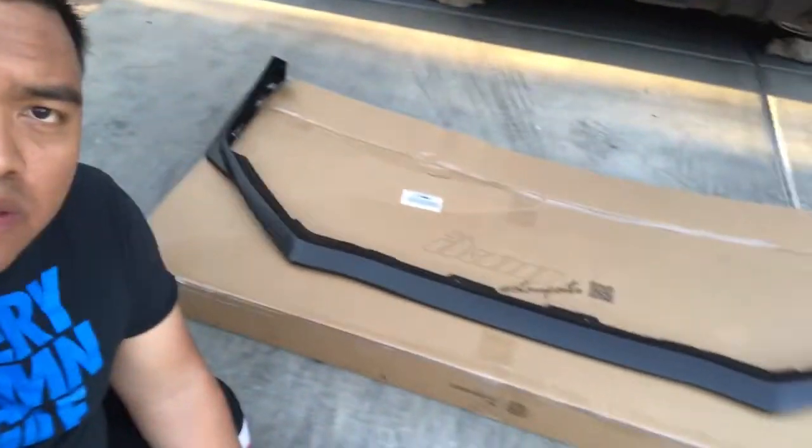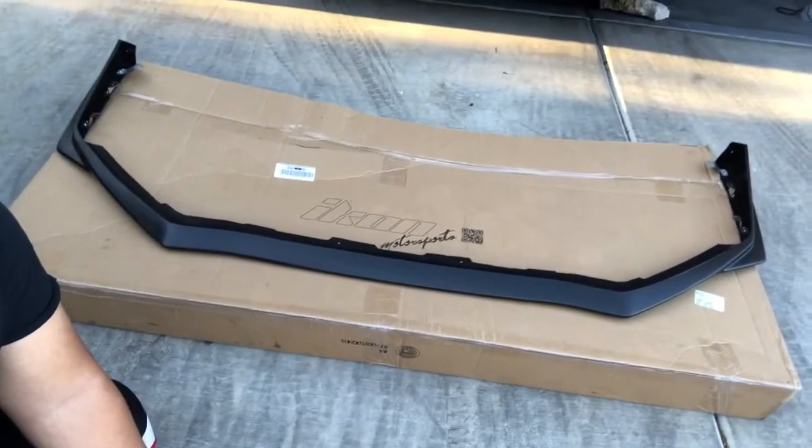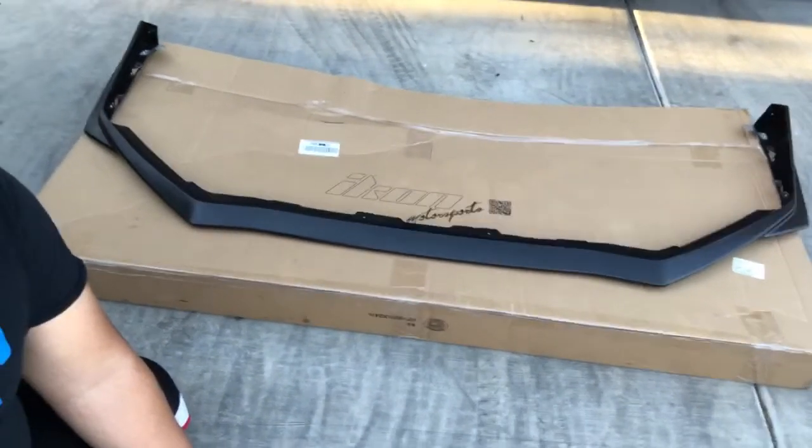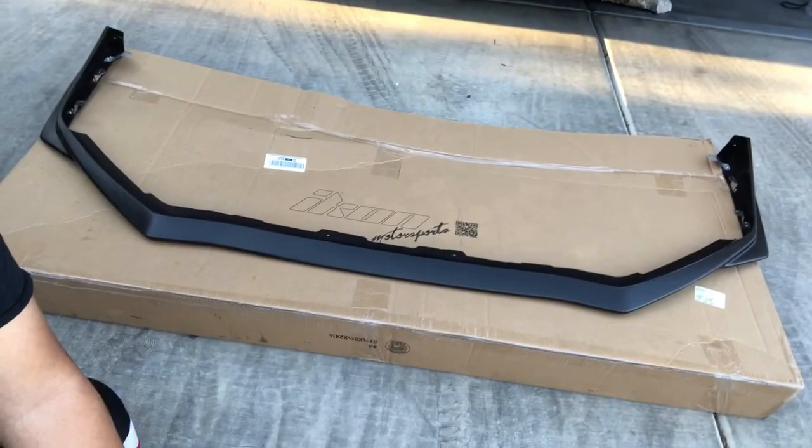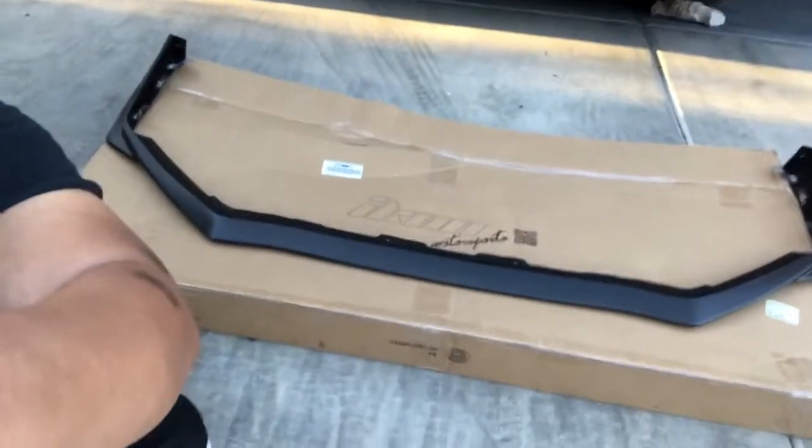What's up guys, I just finished painting the new front lip and that's how the product looks right now. Let's go install this thing. Quick update — that's the car outside right now and the new front lip has already been installed.